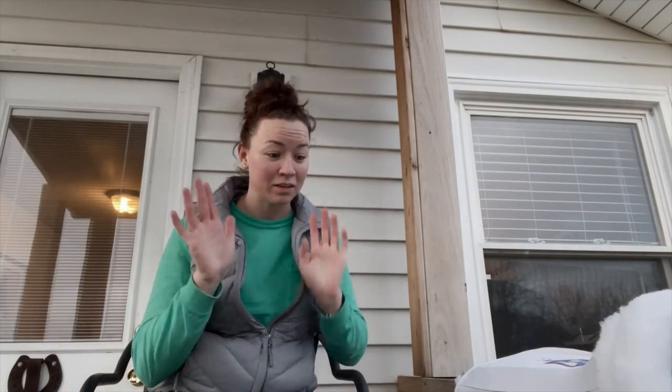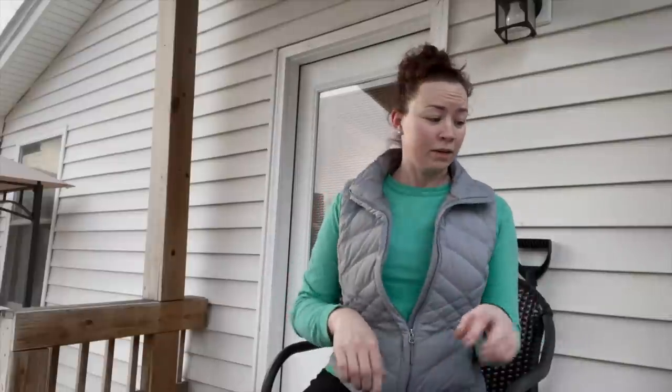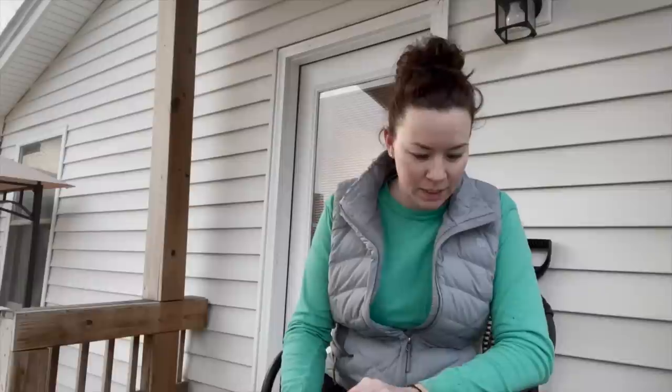Alright guys, so obviously I'm in a little bit of a different location. I look like honest trash, like disgusting. I wanted to film this video so I could start using this stuff because some of this just came today.